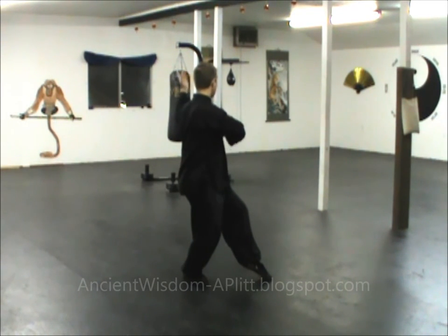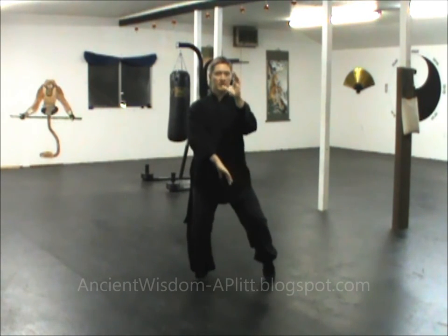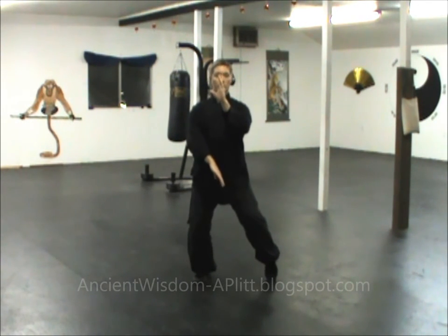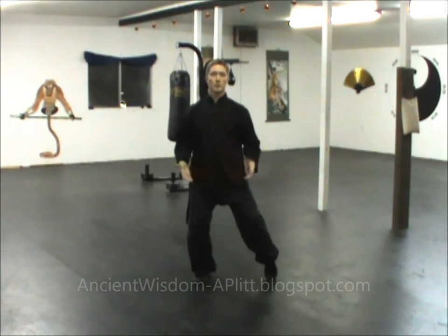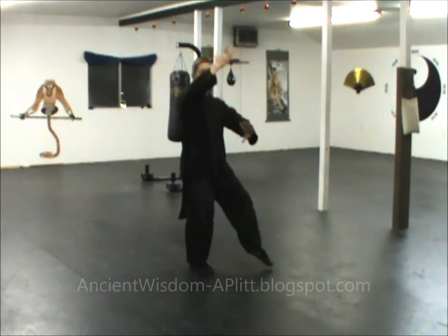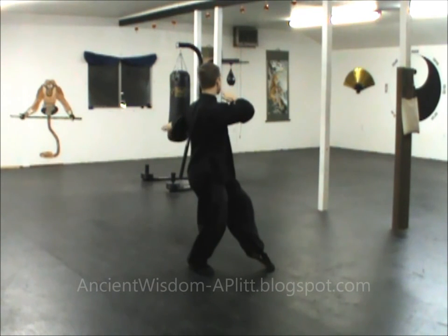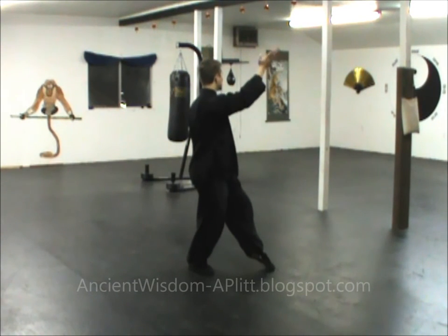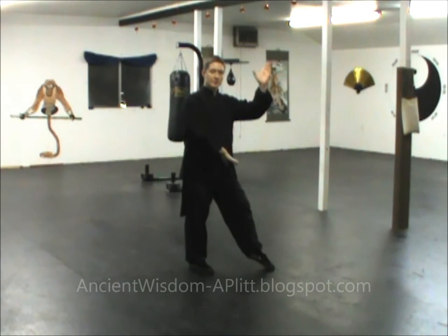The right hand drops down, the left hand comes up, they push across the front, and you pivot to face the direction you were facing when you began the form. There's a moment where both hands are at the same height at the shoulder. If the right hand drops before the left hand gets there, your timing is off — you want both to arrive at the same time and continue from there.